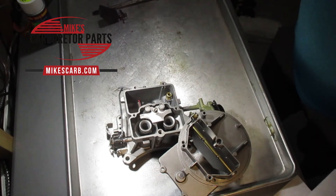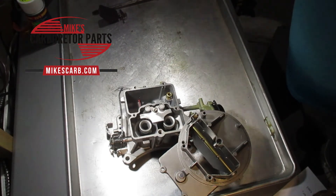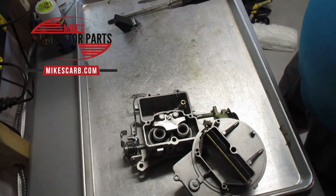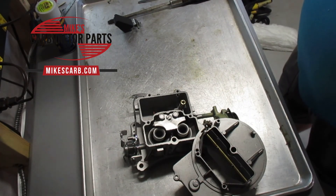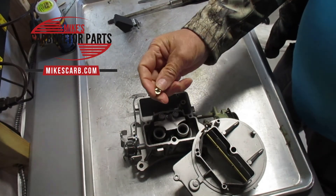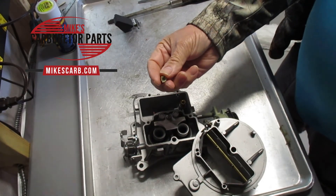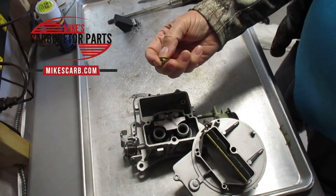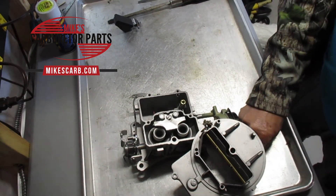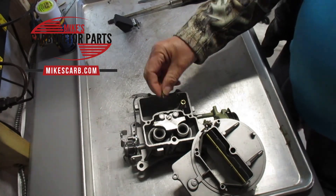Where do you buy jets? You buy them at Mike's Carb Parts — that's mikescarb.com. What if you can't find jets? A lot of jets aren't made anymore — especially many metric ones. If you need to go to a bigger size you can simply drill the hole bigger with a good set of drill bits, two-thousandths at a time. If you need to make the hole smaller, the trick is to solder the hole shut and then re-drill it. You can solder and re-drill it as many times as you want until you get it dialed in — that's about the only thing you can do if you can't find a jet.